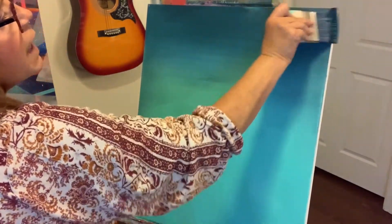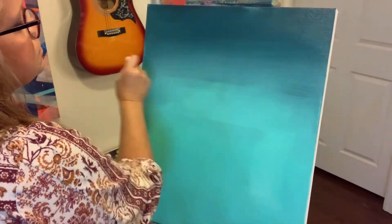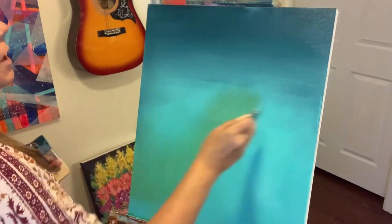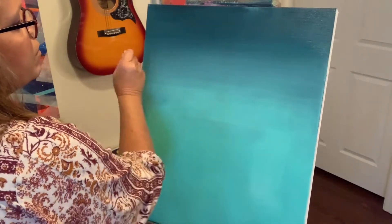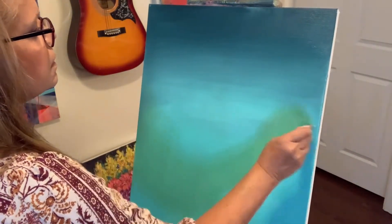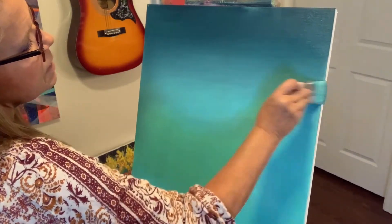You have the makings of a sky going here. Going back to my other one and coming back up in there, and it's just blending so seamlessly. I love it.